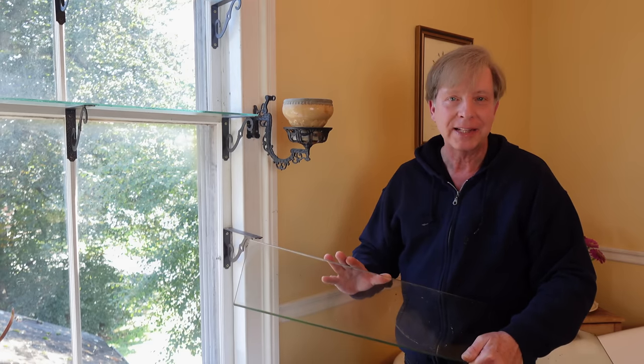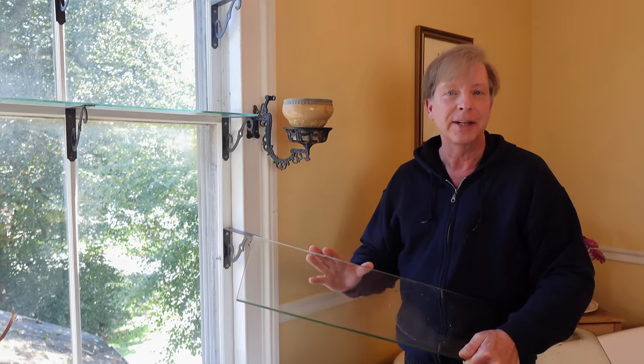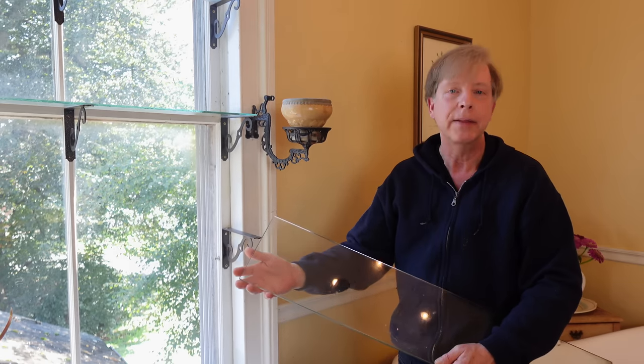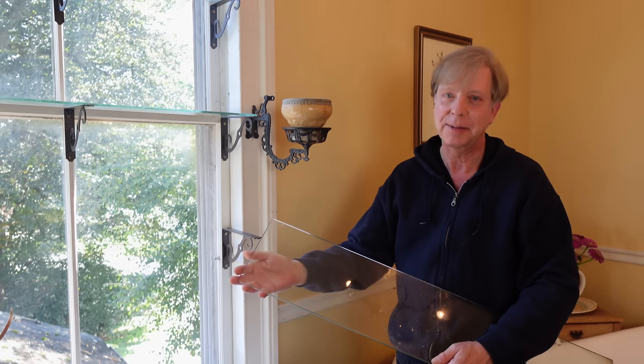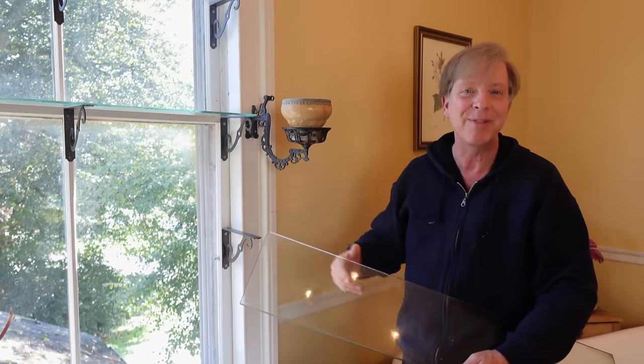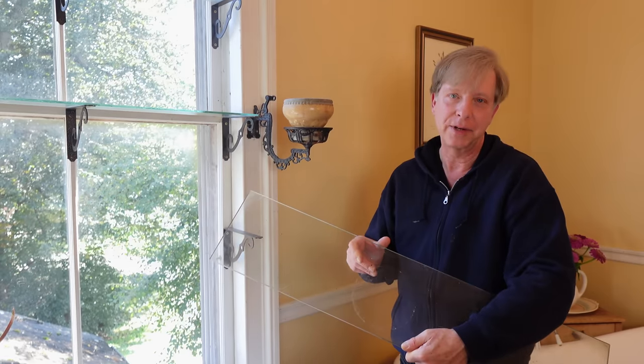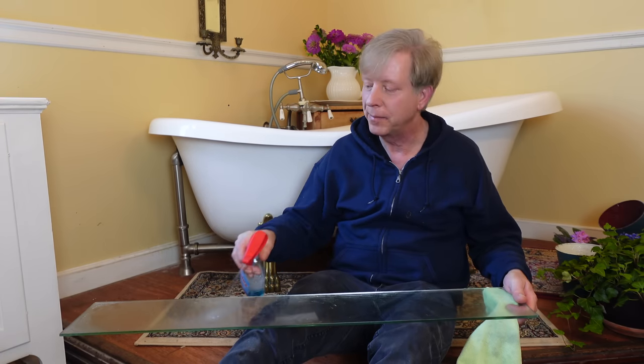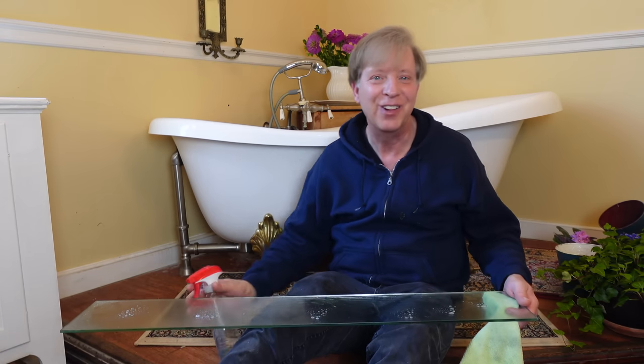As for the glass shelves themselves, I bought these from a glass cutting outfit. To save a lot of money, I asked them to use salvage glass, so they cut the shelves from salvage glass. I saved a lot of money — these shelves were not at all expensive, maybe 15 or 20 dollars each, and I have three of them. The shelves could use a good cleaning, so I'm going to do that right now. They're really easy to clean, either with plain water or with glass cleaner.